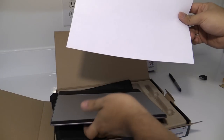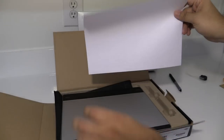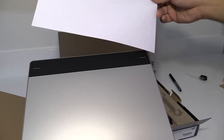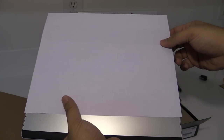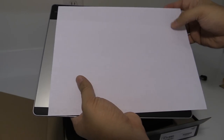Here I have an eight and a half by eleven sheet of paper just so that you can see a size reference. The tablet is almost as wide as an eight and a half by eleven sheet of paper.